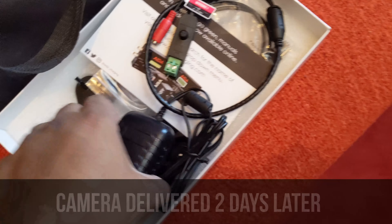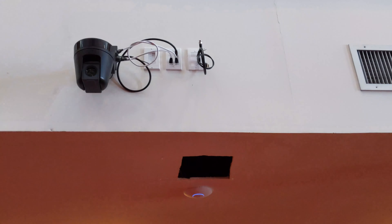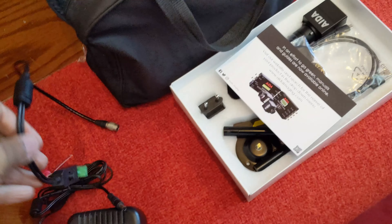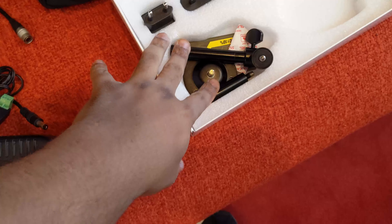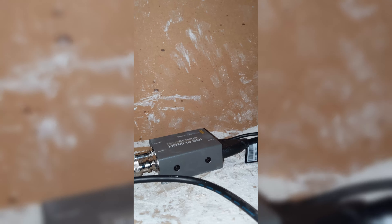So the first thing, we already got our power block that we're going to run here, and all of this is going to be hidden inside here. Let's go ahead and connect this and run the wires. All we have to do is mount the mount here on the wall and that's it. I'm going to come up here and get some zip ties to clean all this up. There's the mount running through — everything's plugged in — and there's the HDMI to SDI adapter going through the HDMI keystone right there.